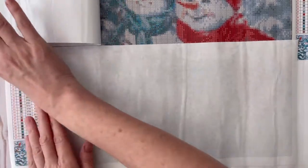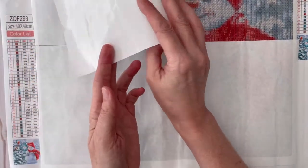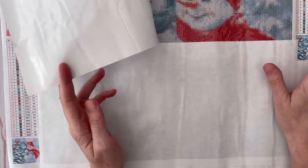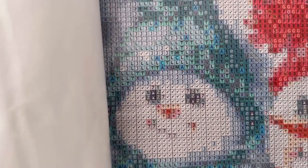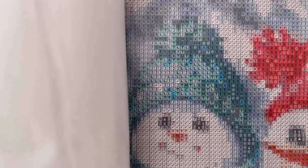And there are two schematics here — one on the left and one on the upper right. Let's take a closer look. Super easy to see and super easy to read. Oh, I can't wait to do this for Christmas!